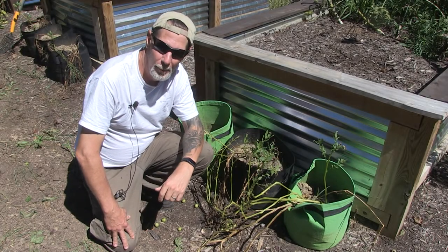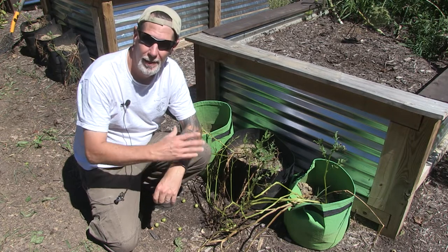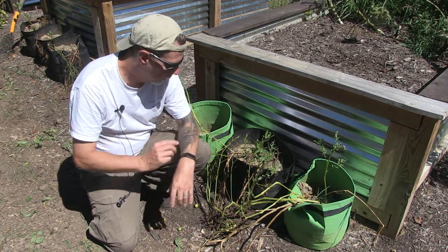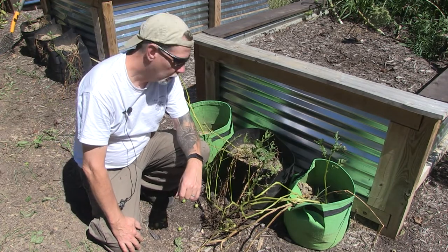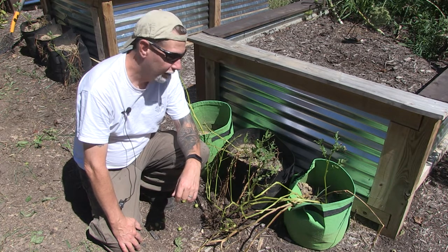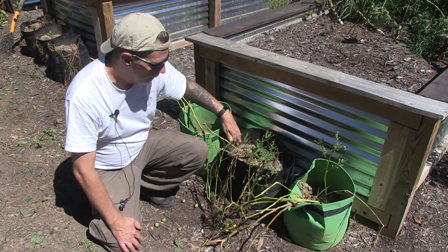Hey everybody, welcome back to One Seed One World. Today I wanted to show you something else that we tried this year — growing potatoes in bags instead of growing them in the ground. All my vines have pretty much died off now, so I'm going to harvest these potatoes out of bags and see what kind of take we got. I've not done this before. These are seven-gallon bags.